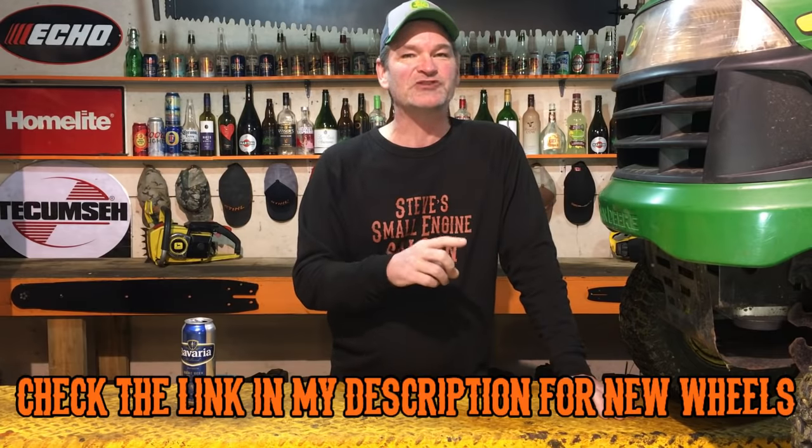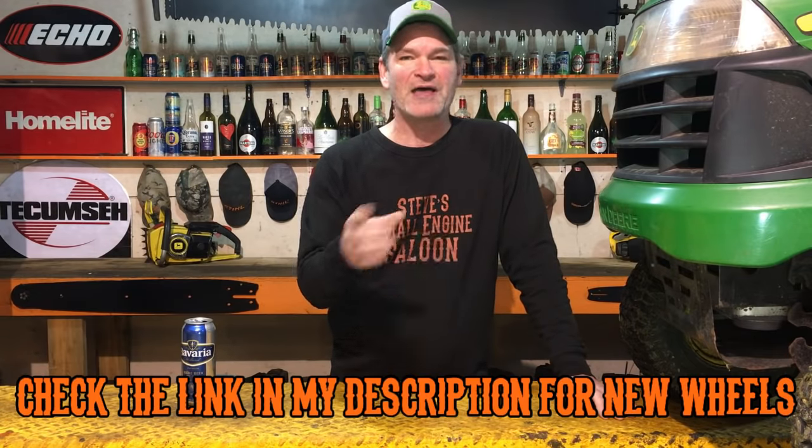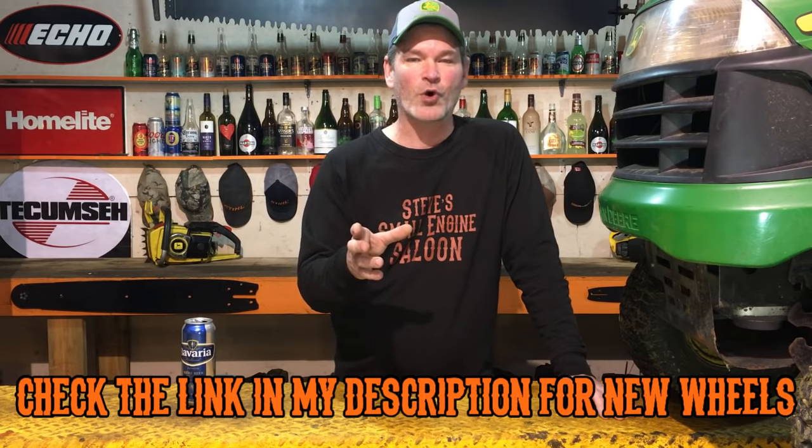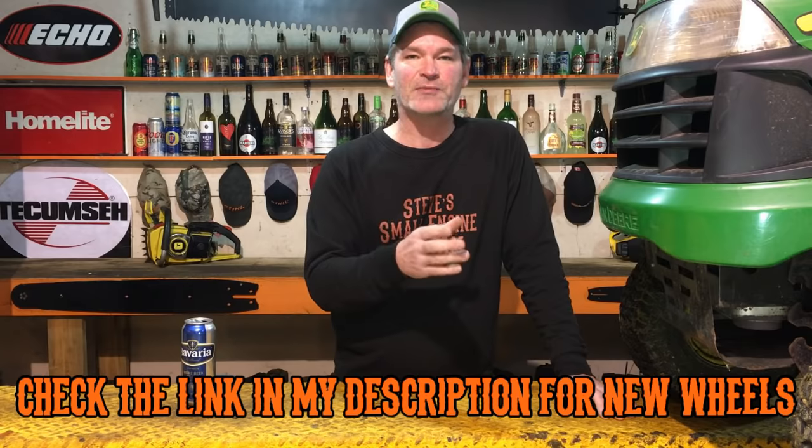If you've got your wheels all worn down like crazy, I do have a link in the description right now where you can go buy these things. They're cheap to replace. Replace them if they're worn right down, and then set them like I'm about to show you and you should be good probably for the life of the mower after this.